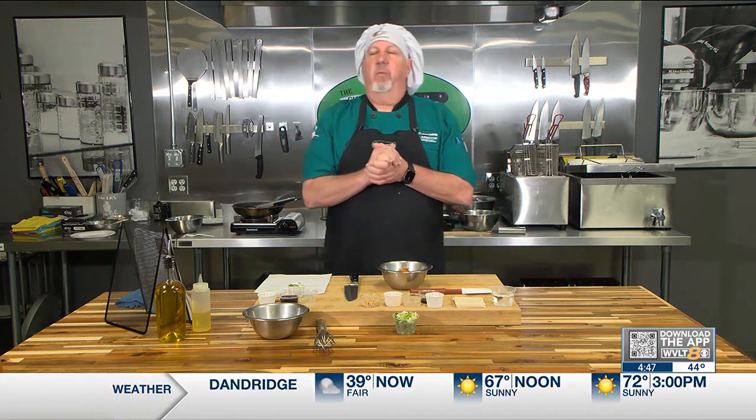Hello everyone, and welcome to Let's Get Cooking with Chef John, straight from the Cutting Edge Classroom Cooking School. Today, I'm going to show you guys how to make butternut squash potstickers. Yes, that is a thing. Perfect for the fall.